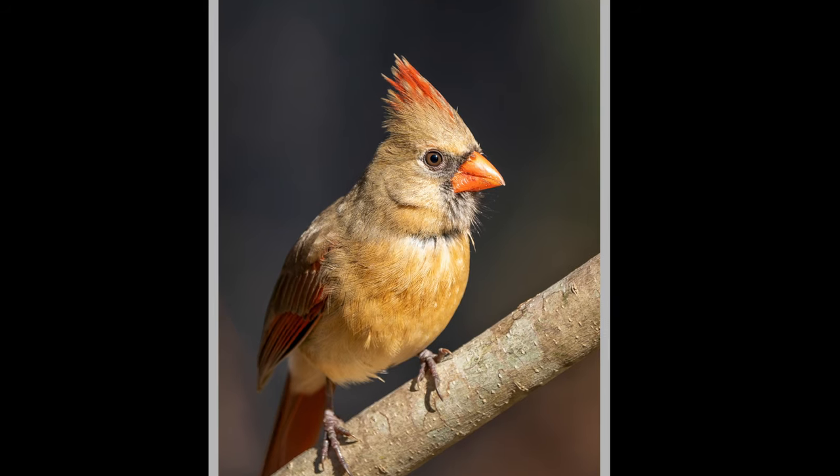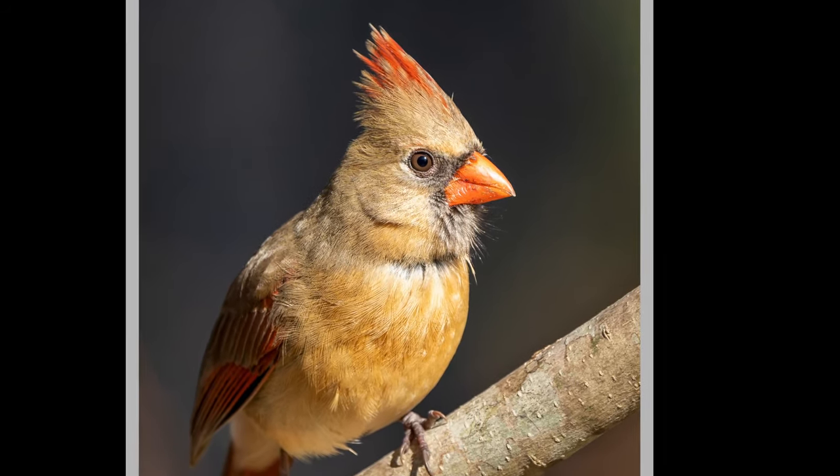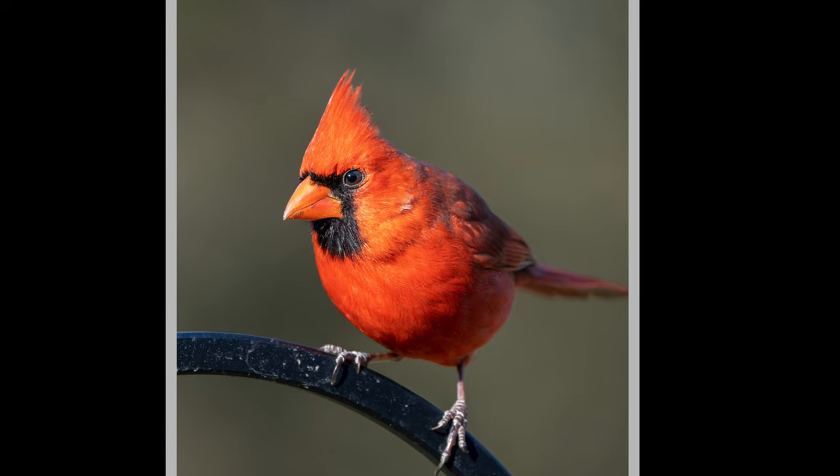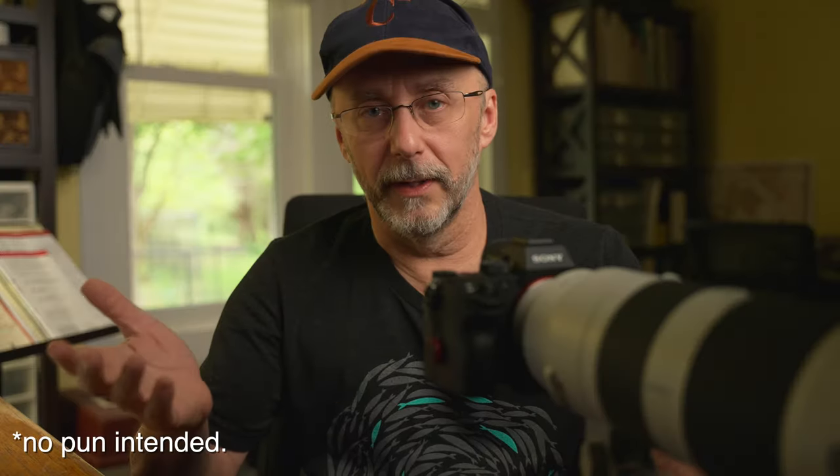I'm mostly using it with an a7 III and sometimes the a7S III for video. The lens massively outperforms those cameras when it comes to rendering detail and sharpness, so I feel it would pair even more effectively with higher-end bodies like the A1 or the newer a7 IV, which I'd love to have but haven't gotten yet. I'm still getting really good results with it and it's helping me grow as a photographer, especially for wildlife. This is a big part of why I'm happy with the Sony camera lineup.